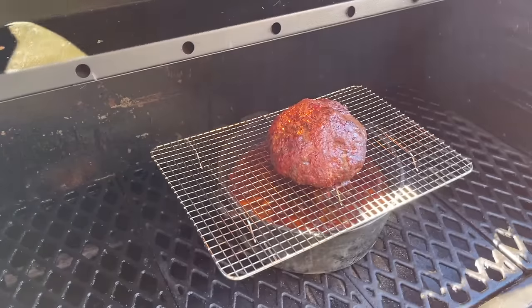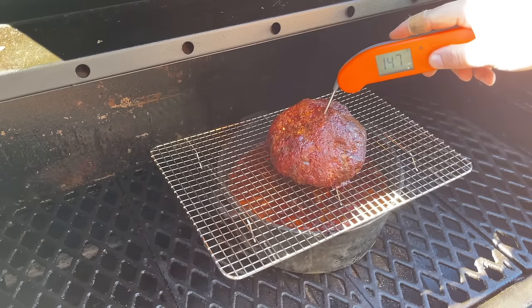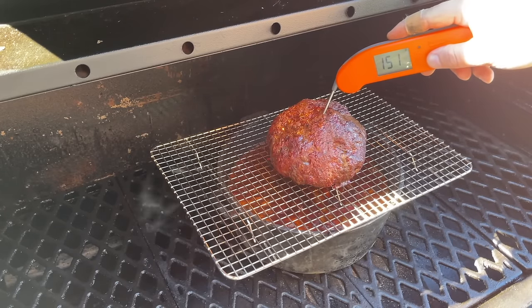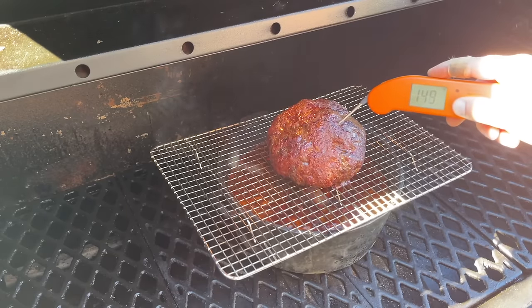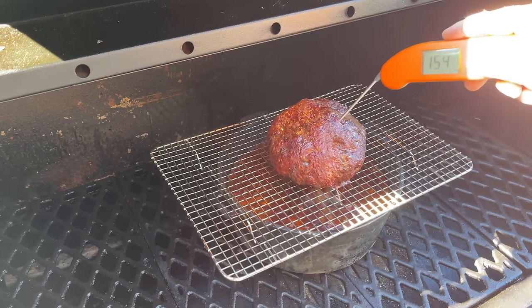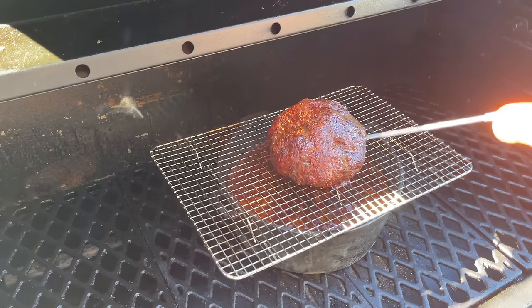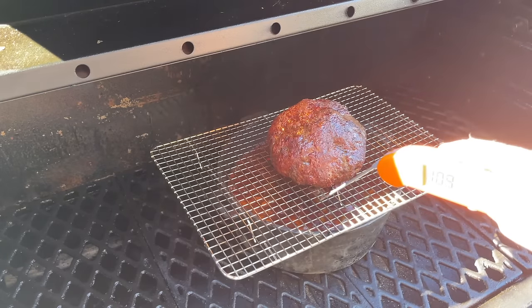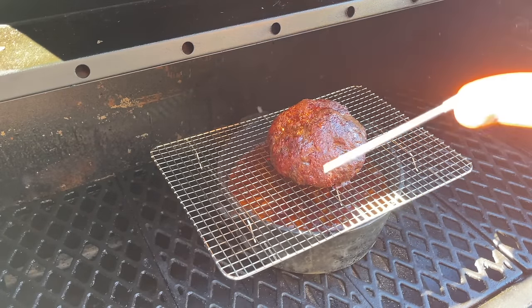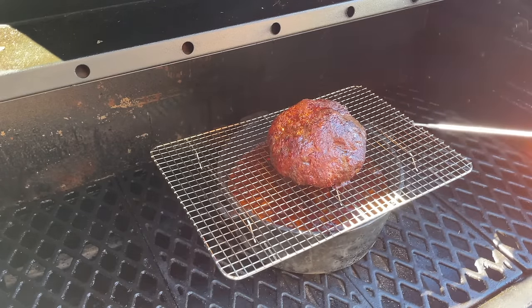It has been an hour and 20 minutes. I'm going to check on our meatball — we are sitting at about 151 to 152 degrees on the Thermapen 1. That is looking pretty good. Yeah, 153 there. At this point I'm going to get this in the house, get it broken up, and then add it back into the chili. It's not quite at 165 but that's fine — I want to get it broken up now and let it keep cooking for another half hour after we incorporate the meat. The meat's going to be completely cooked. We have fantastic color on the meatball.